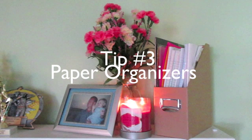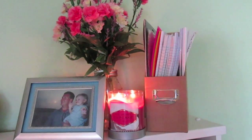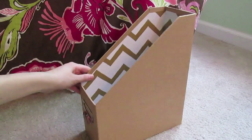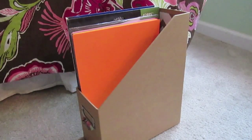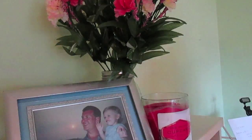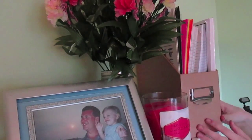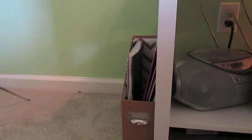Tip number three is to organize your papers. You might have some papers left over from the school year that you don't want to throw out but don't want laying around. I got these bins from Target and they were super cheap, which is awesome. I put all of my papers and random stuff that needed to be kept in them and placed them on my shelf. Since I liked the idea so much, I added another bin for my sheet music.